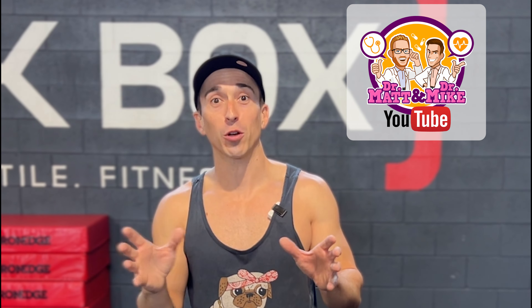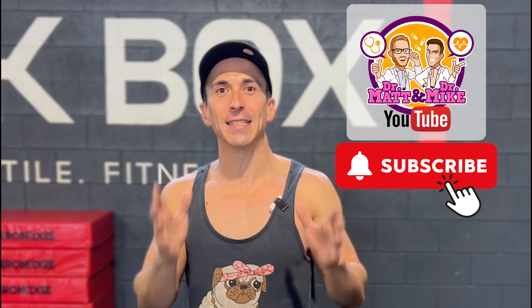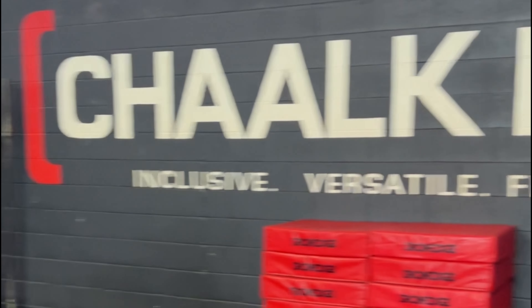Welcome everybody to challenge number two of the Great Med Ed Challenge. I'm Dr. Mike from Dr. Matt and Dr. Mike's medical YouTube channel, and I'm battling against Zach Murphy from Ninja Nerd. Today I'm at Chalkbox at Wellington Point in Queensland, Australia doing the challenge. What I have to do today is back squat at 225 pounds, which is 100 kilos, as many times as possible while reciting the renin-angiotensin-aldosterone system. Wish me luck. Let's go.